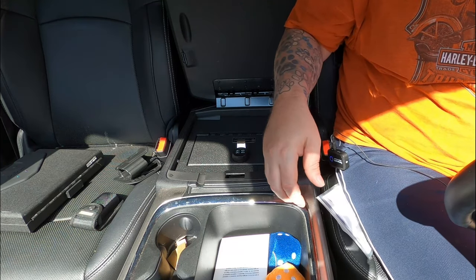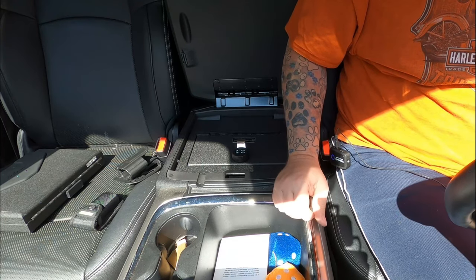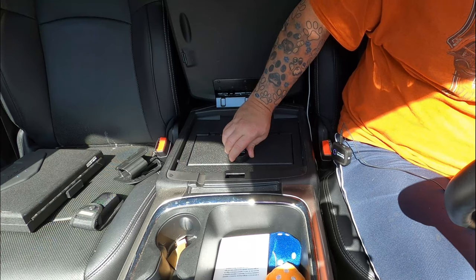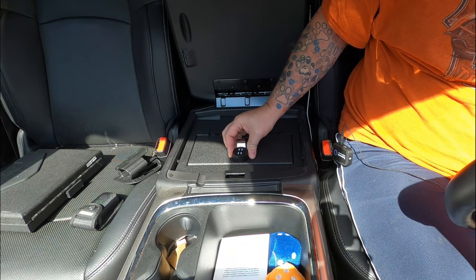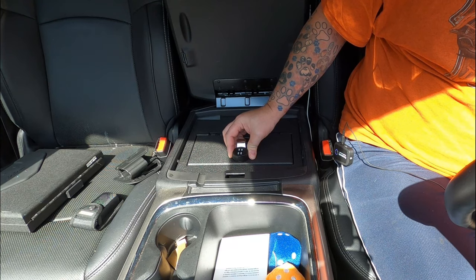Oh, I guess it wasn't that bad. That was way easier than I thought it was going to be. They've already got it set to four zeros. You have a four-combination lock here, so you have 10,000 combinations possible.